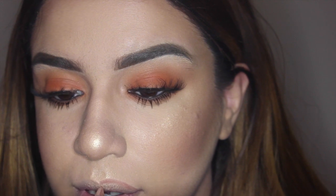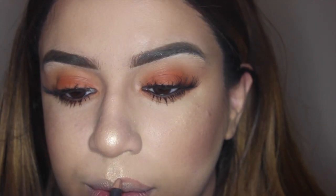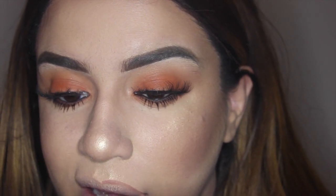I'm taking MAC Spice lip pencil and then Kind of Sexy lipstick to keep with the theme of warm, orangey colors. I'm going ahead and lining my lips — there are tons of videos online about how to line lips or make them look bigger, but the major key is to just enhance your natural lips. Right now I'm lining all the way up to the center of the lip.